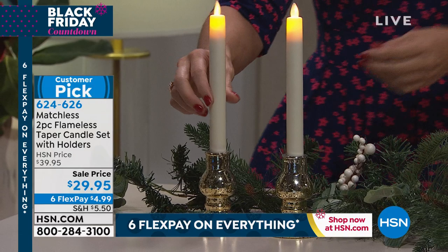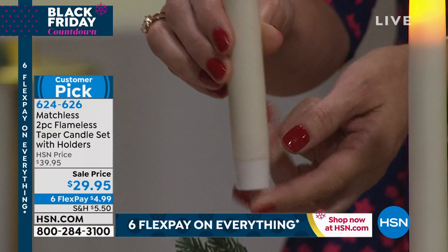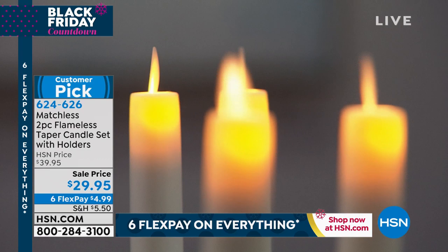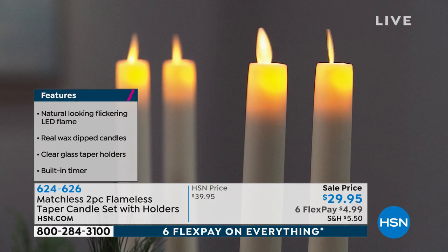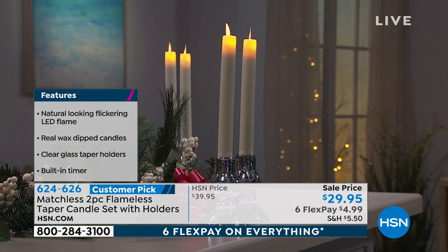There are several different decorator elements built into these with the mercury and the candles. Look at how easy they are to turn on and off. When it comes to you, you put the batteries in and turn it on. If you want the five-hour timer — it's a five-hour repeating timer — hold the button down when it's already on, and then it will blink. That means the timer is set. It will stay on five hours, turn off, and the next day turn on at the exact same time. They're the smartest candle ever.